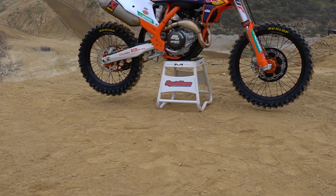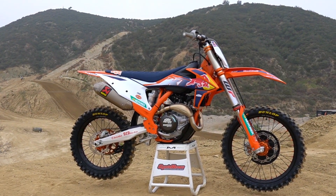Hey guys, Ryan Nitsen with Cycle News Magazine. Today we're out at Glen Helen Raceway, testing the 2021.5 KTM 450 SXF Factory Edition.